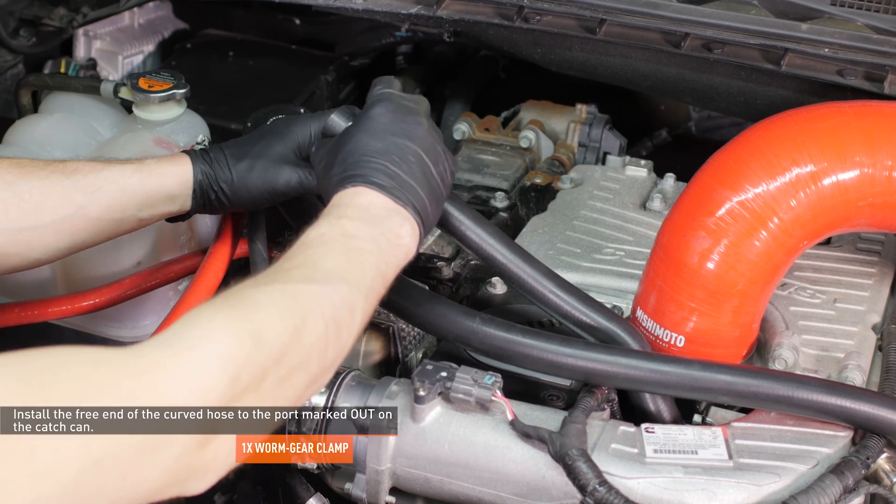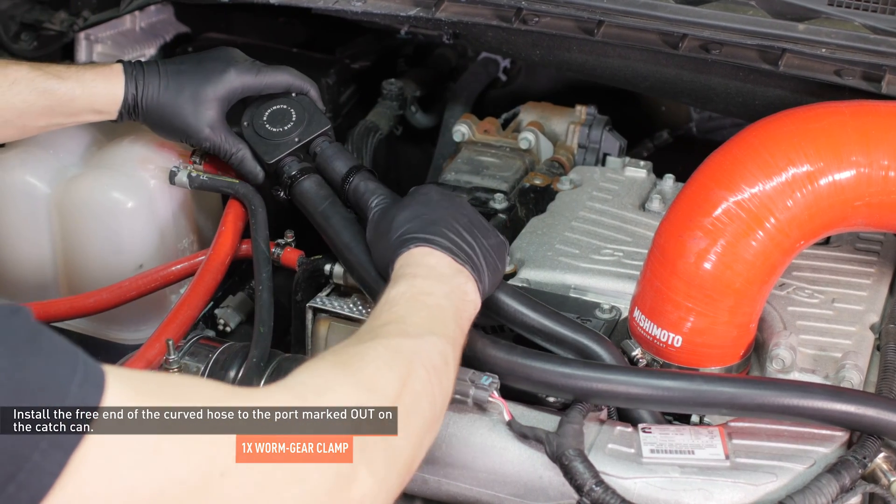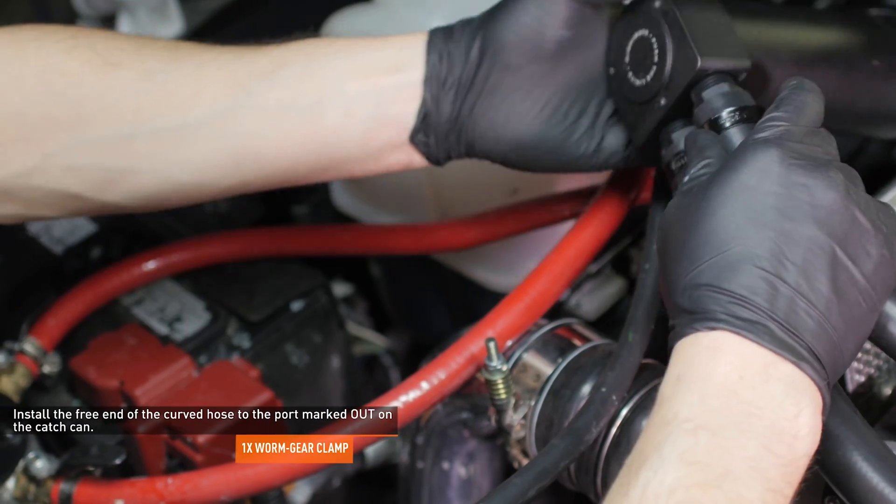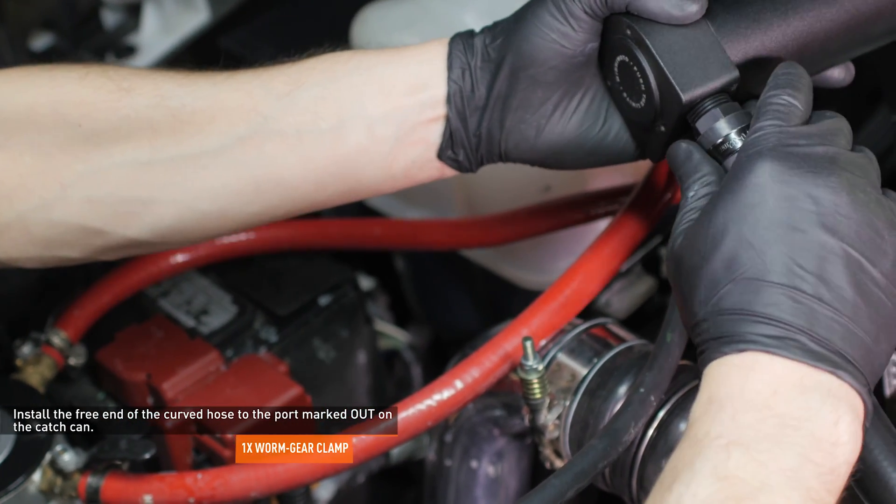Slip a worm gear clamp over the free end of the last hose and install it to the port marked OUT on the catch can. Again, orient the clamp so that the adjustment nut is on the underside of the hose and then tighten it.